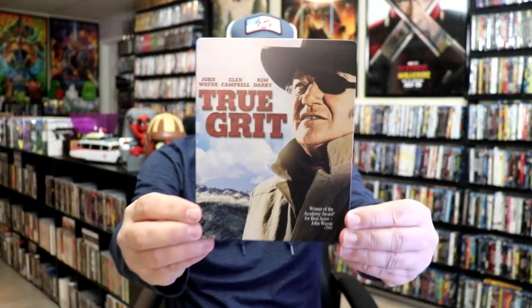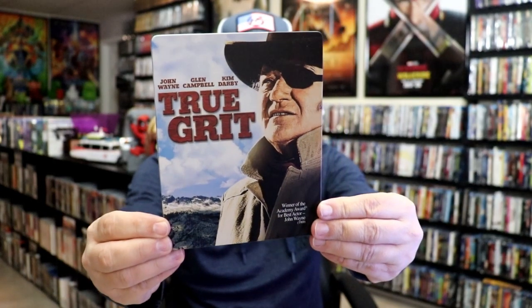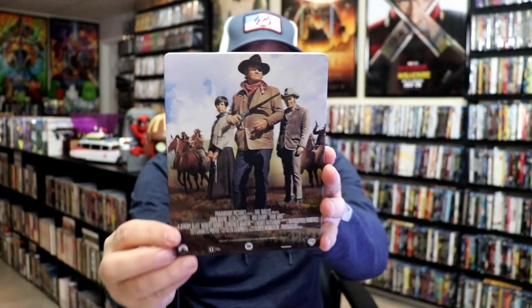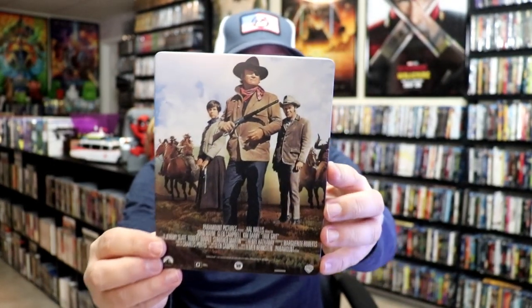I got the wrapper off and the j-card removed. Here's the front of the Steelbook. It is a matte finish. There's no embossing or debossing. And then here's the back — great looking image there on the back of all the characters.